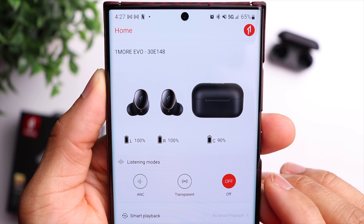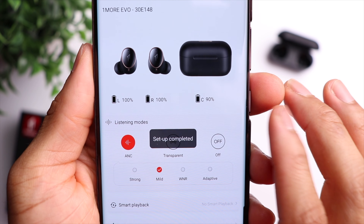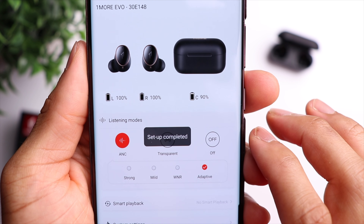Before we jump into sound quality, let's talk about the active noise cancellation and transparency mode. With noise cancellation you have a few different modes: strong, mild, wind noise reduction, and adaptive. Strong and mild are self-explanatory. Wind noise reduction is helpful for outdoors when it's windy — you can activate that setting and it will almost completely eliminate the sound of wind blowing past the microphones. Adaptive mode is where the earbuds detect how much noise is around you and adjust the ANC accordingly. Overall, the active noise cancellation is definitely delivering flagship-level performance.